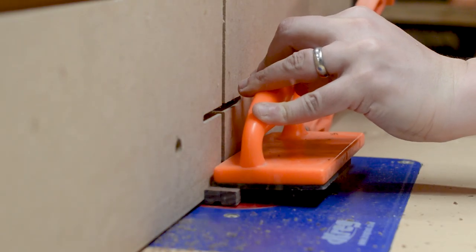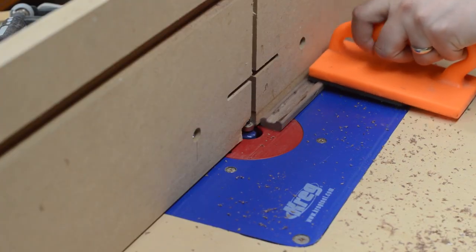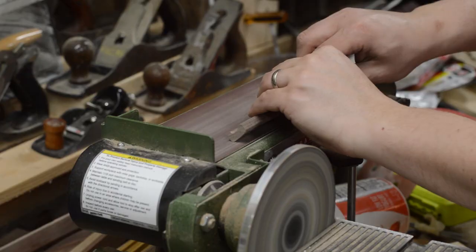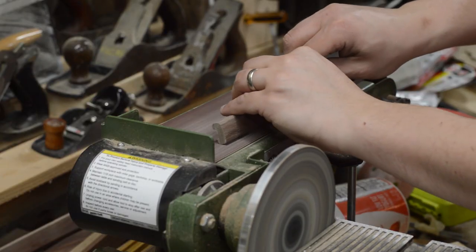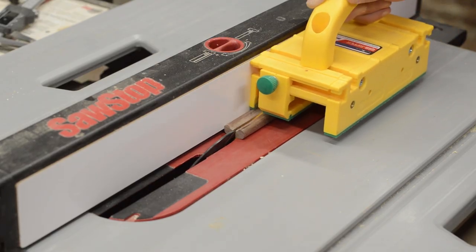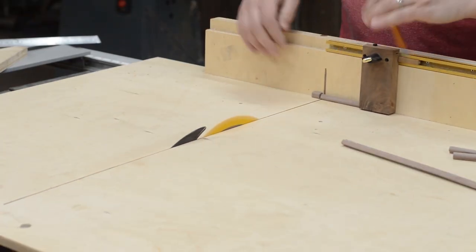For the handles on the lids, I used a very small walnut blank, passing it over the router to establish the inside of the handle. Next, I used a round-over bit on the outside edges before refining the shape at the belt sander. I used a small sanding drum in my Dremel to sand the inside curves. I then ripped the blank in half over at the table saw. I cut these handles to 3 inches long and gave them a good sanding.